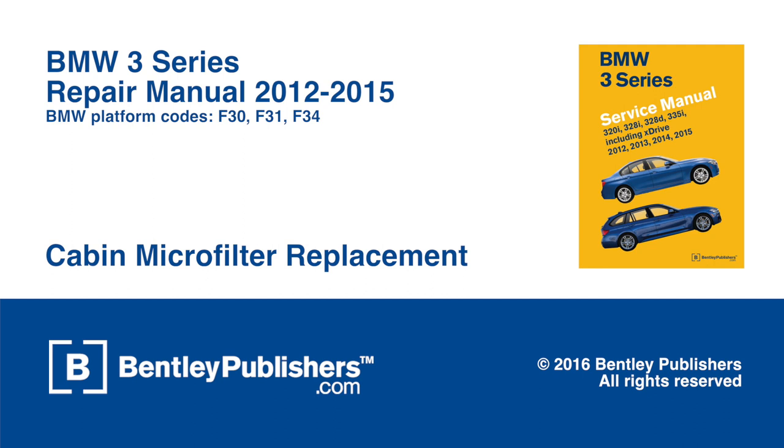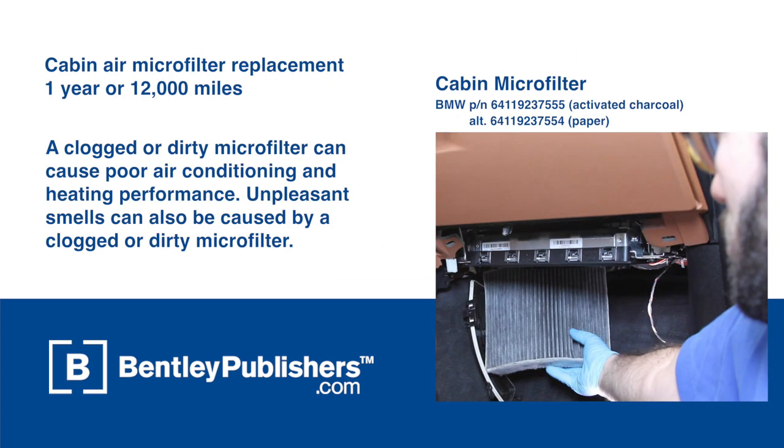This video outlines the brief steps needed to change the heating and air conditioning cabin filter, also called the cabin microfilter, on an F30 series BMW. BMW recommends cabin filter replacement once a year or every 12,000 miles.